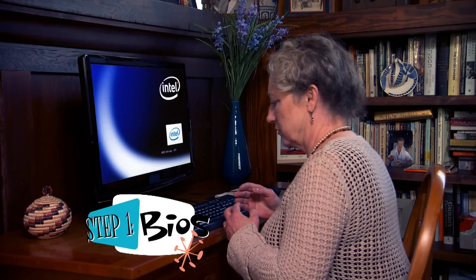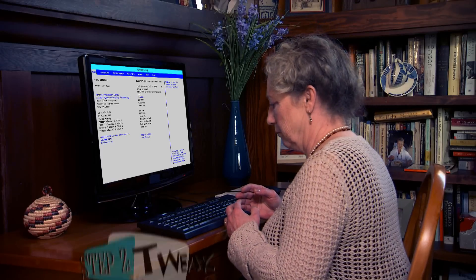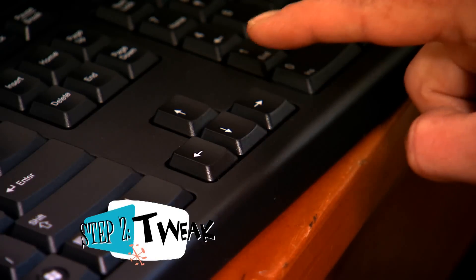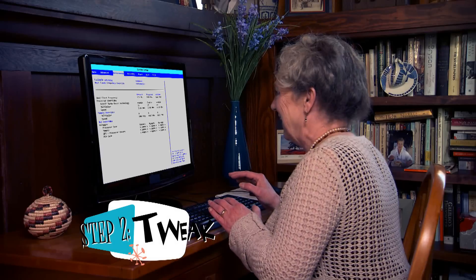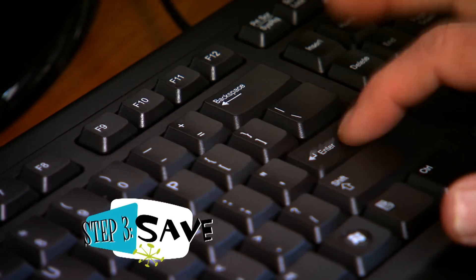First I go to the BIOS screen and change the multiplier. And then I save the settings. And my computer reboots. Just three steps that you can actually understand.